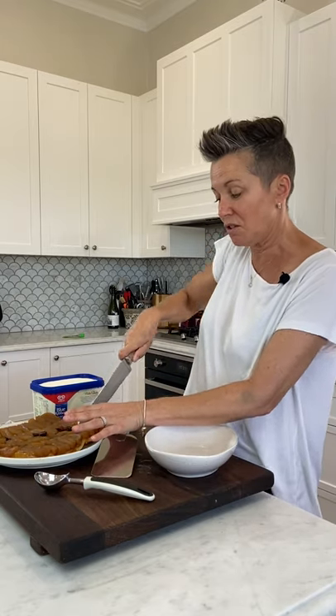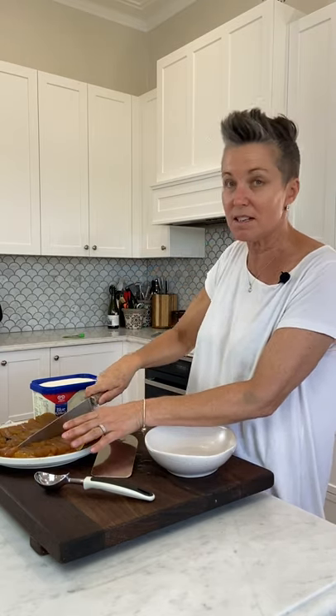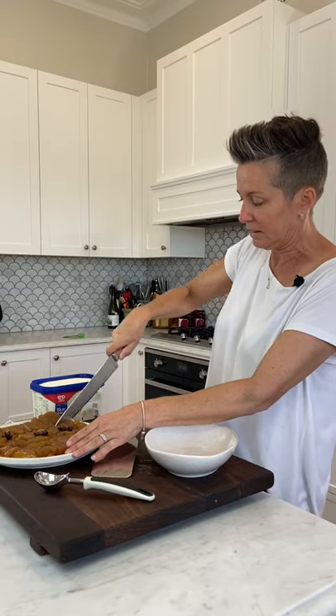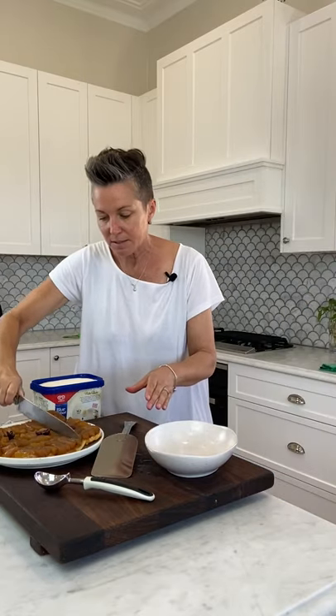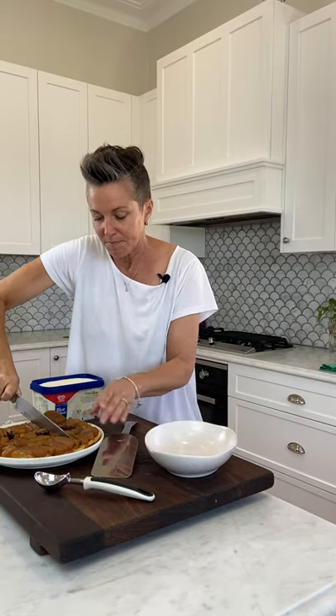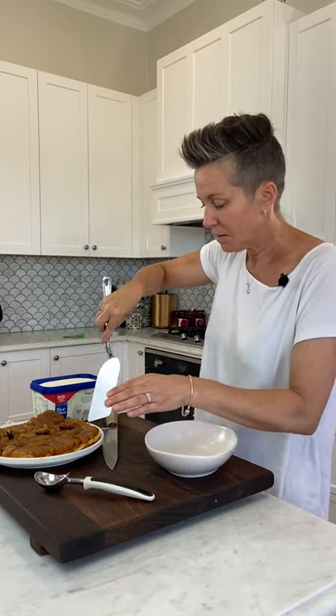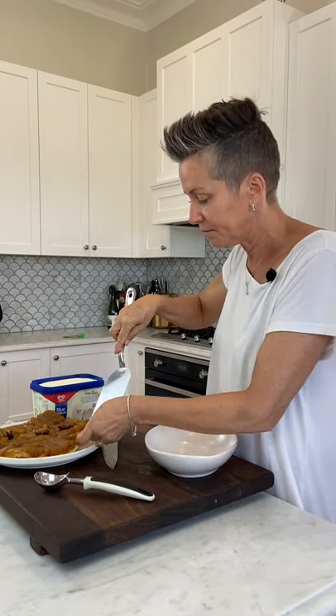So here we go, we're just gonna serve it. I've got ice cream today, but you could use ice cream or custard or both. I'm cutting it into six, just watching out for the star anise. Like this.